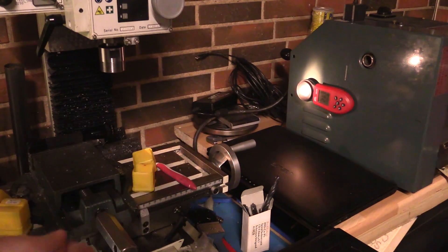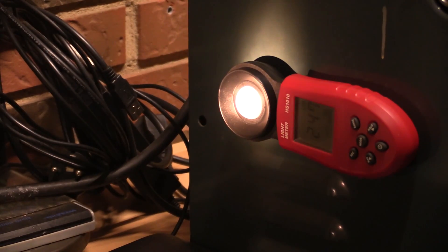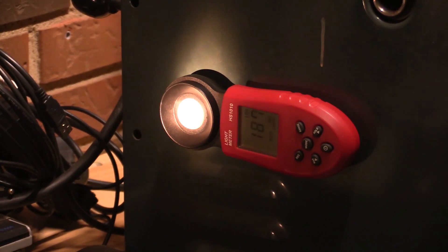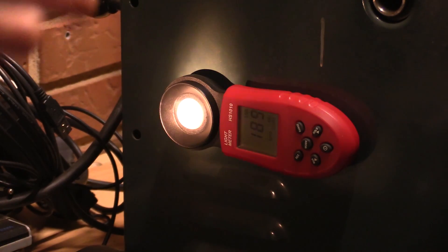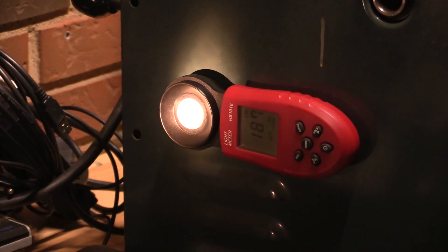I'll turn off the lights in the room when I do the measurement. So we're ready for the first measurement here, which is 2440 lux. After 15 minutes of run time on the flashlight, we're down to 1870 lux, which is already down to three-quarters of the light output we got when the batteries were fresh. So we are losing some light.